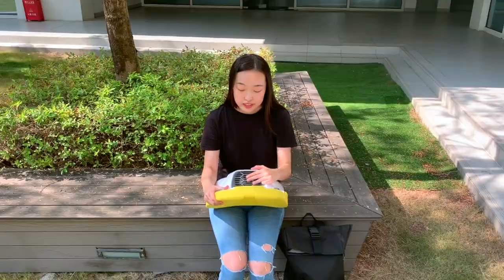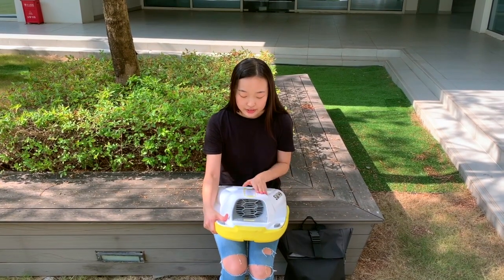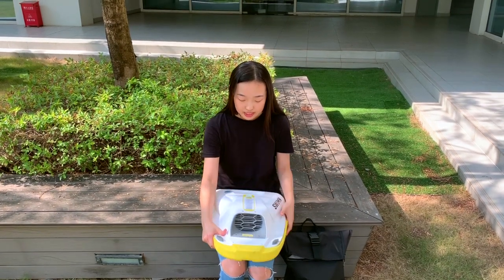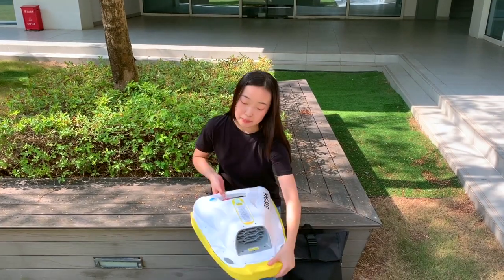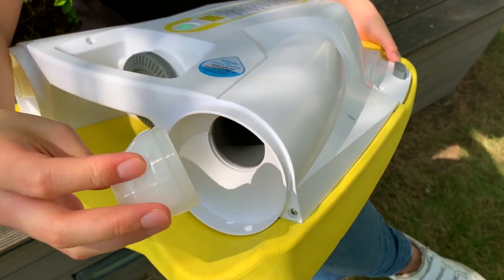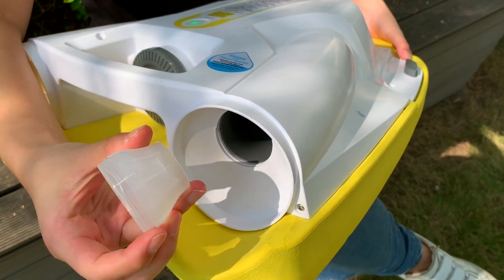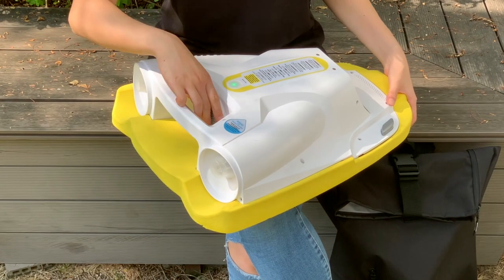The guard design over here prevents fingers from getting inside. The battery and the motor are around this area. As you can see, it is a dual-runner design, and at the back is the water outlet. The two attachable water nozzles can increase the water splash distance by 30%.